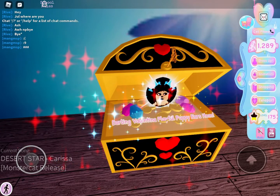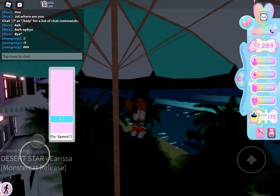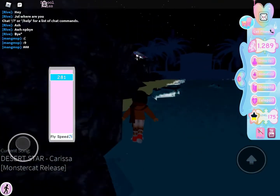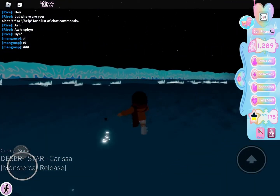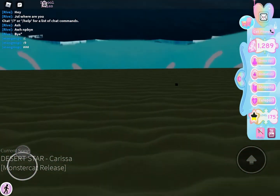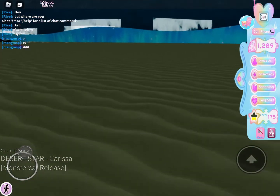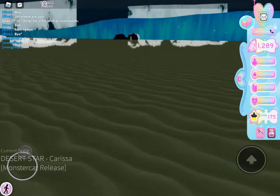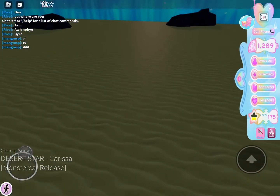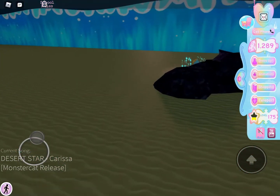Darling Valentina Playful Puppy Ears item. And there's another one if you go about here — start swimming. Zoom in so you can see, just keep on swimming. I hope — is that the one? Okay, I think this is it.